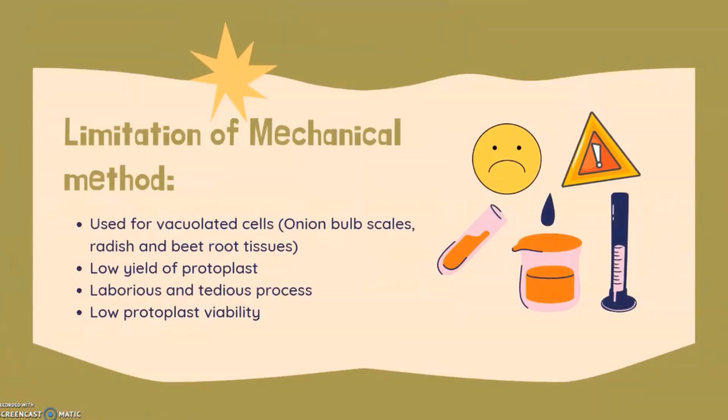Here are the limitations of the mechanical method. First, this method is confined to only certain tissues with large vacuolated cells such as onion bulb scales, radish, and beetroot tissues. Second, the yield of protoplasm is very low. Third, the method is laborious, tedious, and time-consuming. Fourth, due to the presence of substances released by damaged cells, the viability of protoplasm is low.